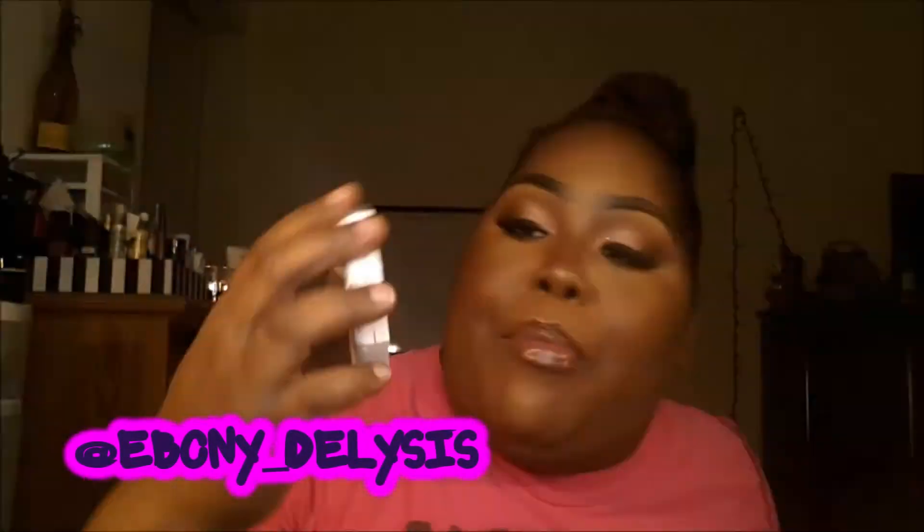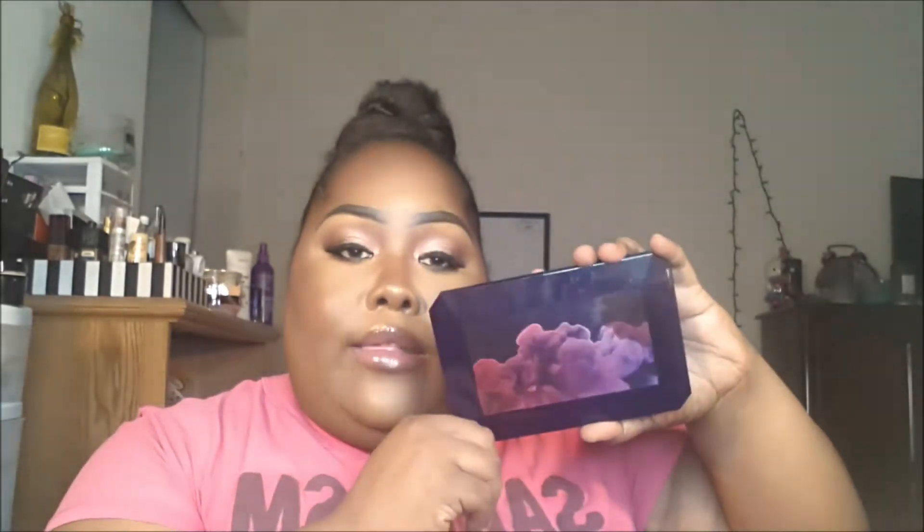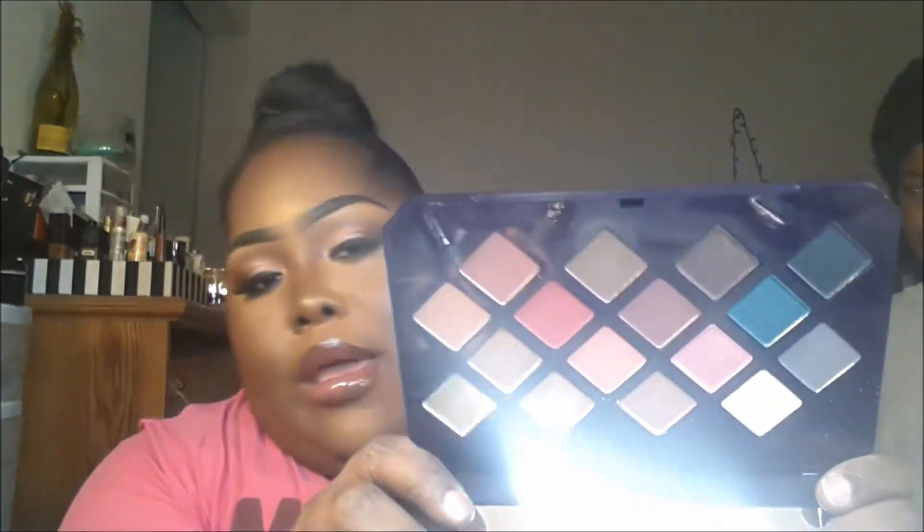It has a purple iridescent color and that's exactly what she looks like. So this is what I used on my eyes today — this is the Moroccan Spice eyeshadow palette and there are 12 shades in here. I love this packaging, it's like it moves. These are the colors right here. She is so gorgeous, I love it.